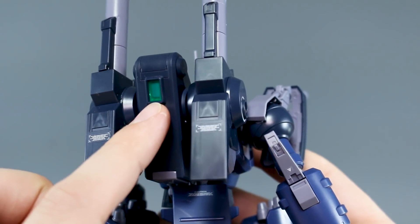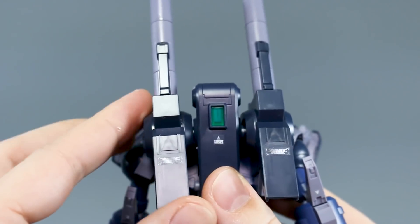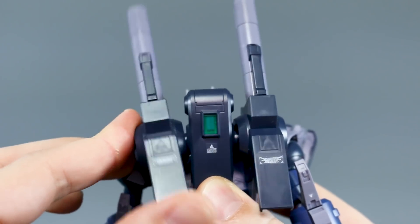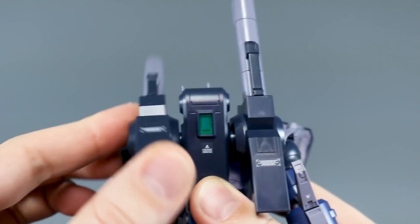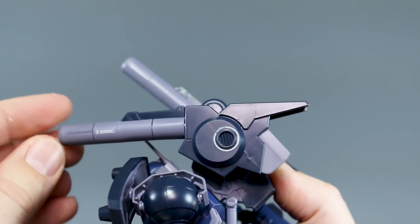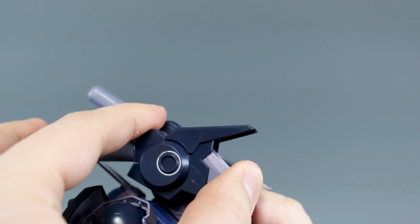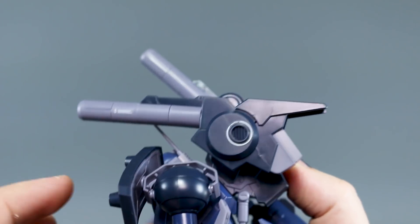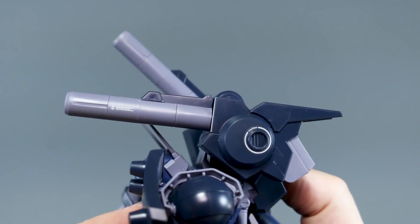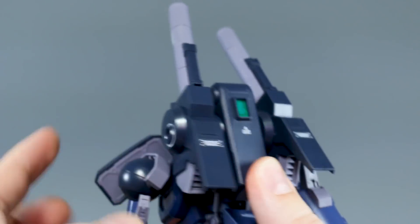Back around to the backpack — there's a clear green piece with a foil sticker option to cover it. Each cannon section on the side is connected via a ball joint so it can wiggle side to side, but you'll mainly be rotating it forward and back. Some of these parts for the cannon are a little bit loose, and the connections on some parts are just not quite long enough, so be careful when moving them around. I do like the nice vent detail underneath.